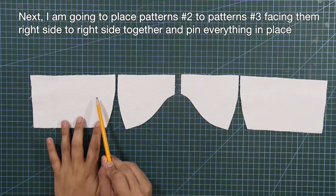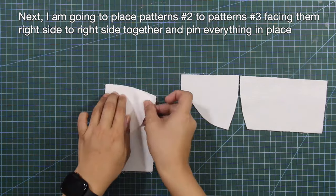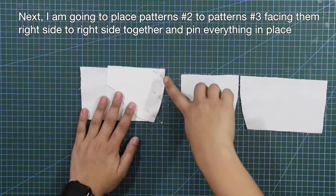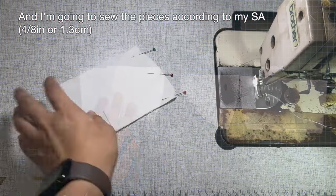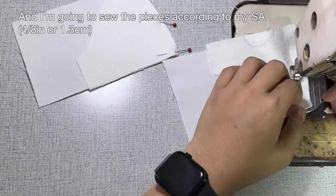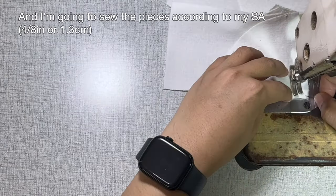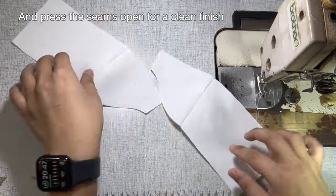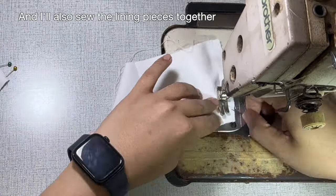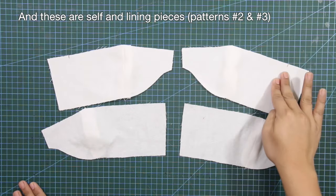I'm going to place patterns number 2 to patterns number 3, facing them right side to right side together, and pin everything in place. I'm going to sew the pieces according to my sewing allowance, then press the seams open for a clean finish. I'll also sew the lining pieces together. These are the self and lining pieces.